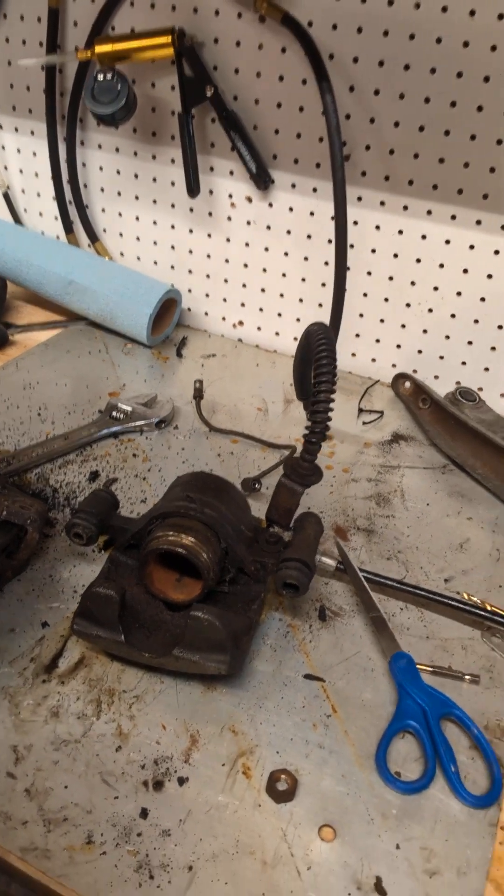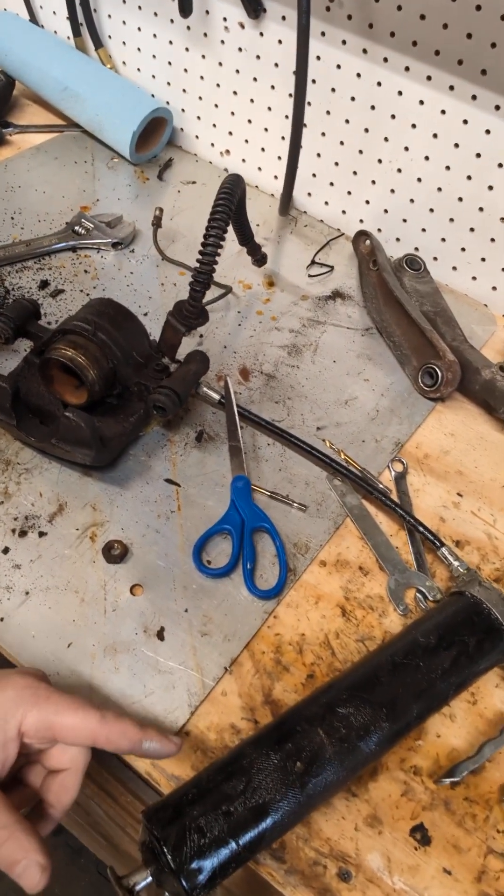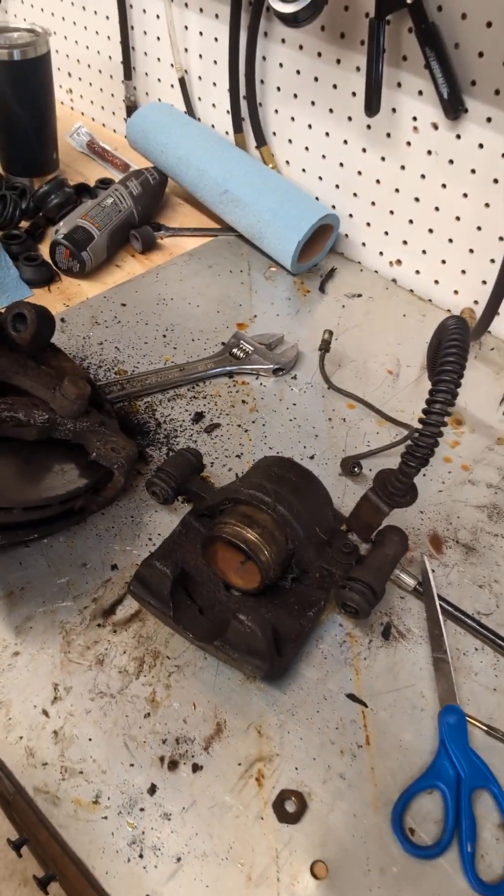These are the frozen brake calipers on a very dirty shop surface. Had to use a great idea from one of my friends — hook up a grease gun and pump that caliper out. So there's that.